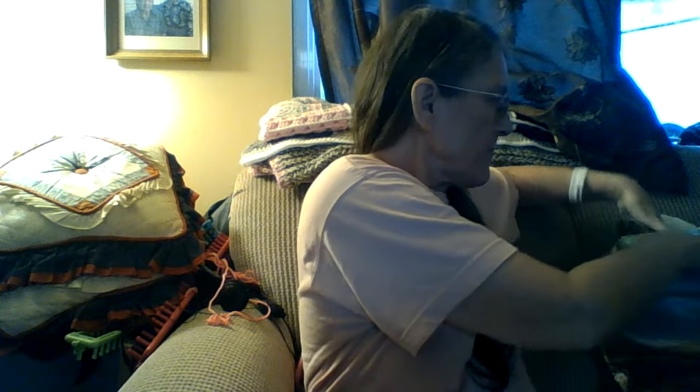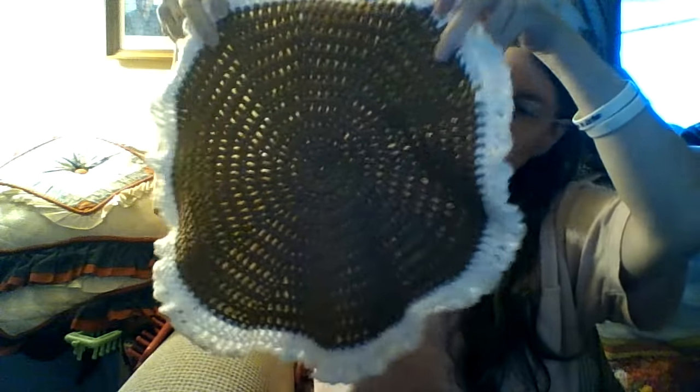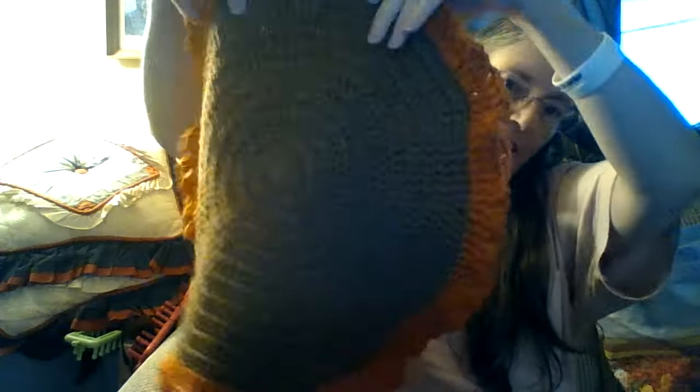I wanted to show you something I am making for my mother-in-law. I am having a lot of fun doing it. This one's not finished yet, but I'm putting white on the outside of this one, and these are going to be placemats. I did two with orange on the outside and two with green on the outside.